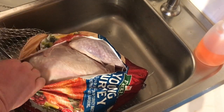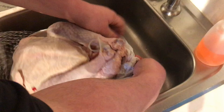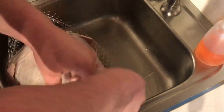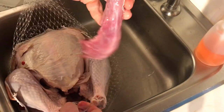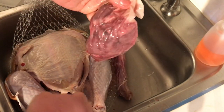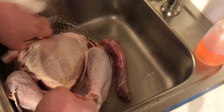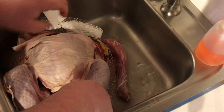Let's get this open. We sterilized our sink, so we're gonna pull the plastic piece out after we pull out the neck and the giblet packet. I throw the giblets on the bottom of the rotisserie and they cook up and I give them to the dogs afterwards. Pull that plastic piece out.